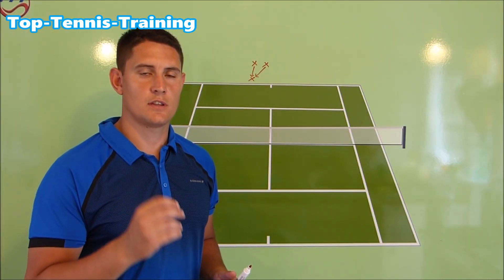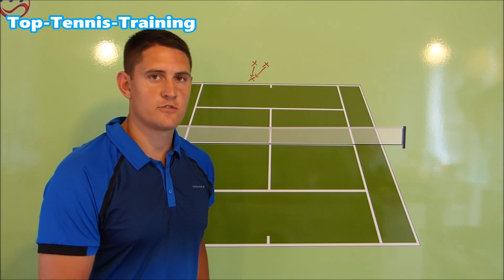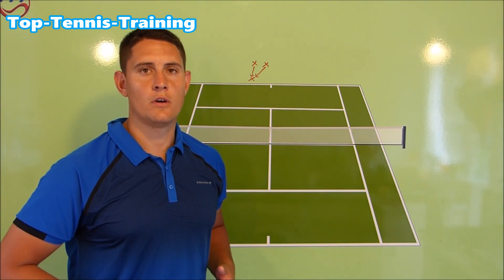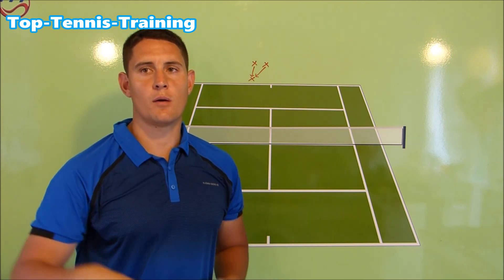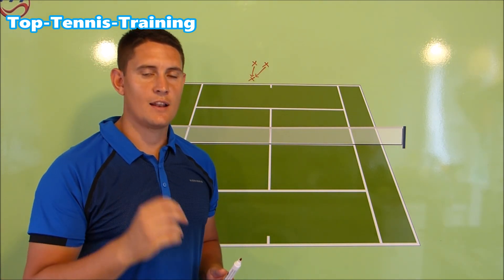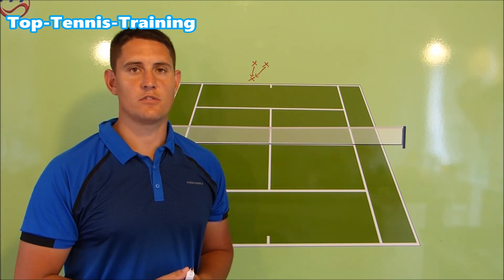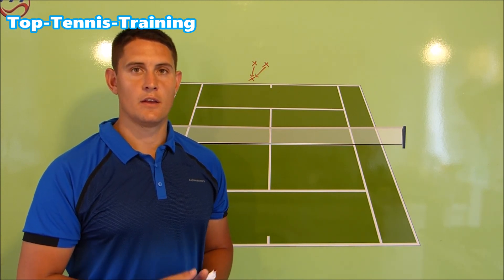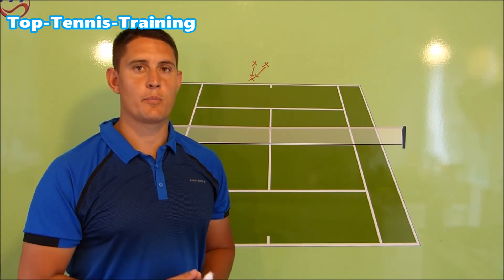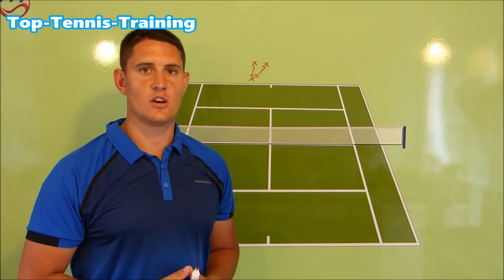The legs are what starts the kinetic chain from the ground up. The power is stored in the legs, drives through the trunk into the core, into the upper body, into the shoulder, into the elbow, into the forearm, and then into the racket — so that leg drive is so important to get maximum power from your serve. We have a drill that Mark can go out and work on on his own, and he can send us the video in a couple of weeks to see if there are any improvements.